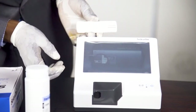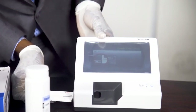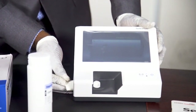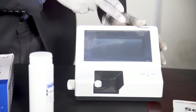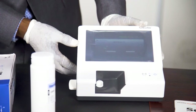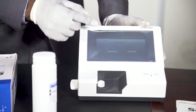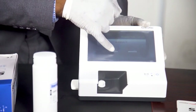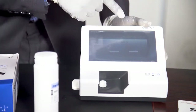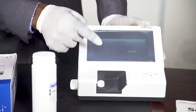You press one and it's asking you to insert the strip. Then you insert it by the side. It processes it and gives you the results. Pass. Then you press OK. If there's an issue, it's going to report the issue, and if the machine is OK, it's going to give us the pass that's displayed on the screen. Then you press OK.